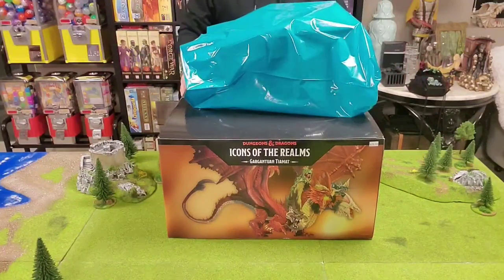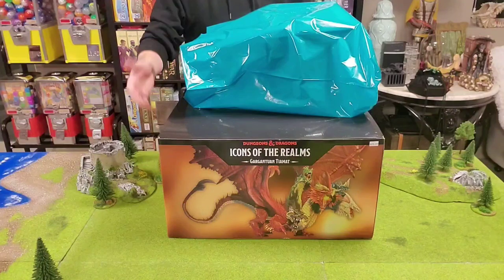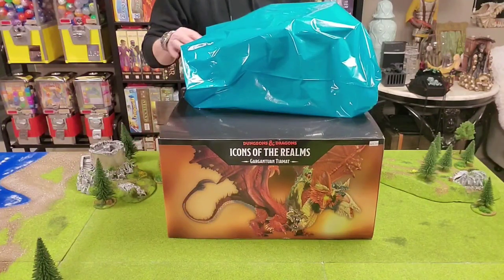Hey everyone, Rick here, and folks, it is time for an unboxing — a gargantuan unboxing.